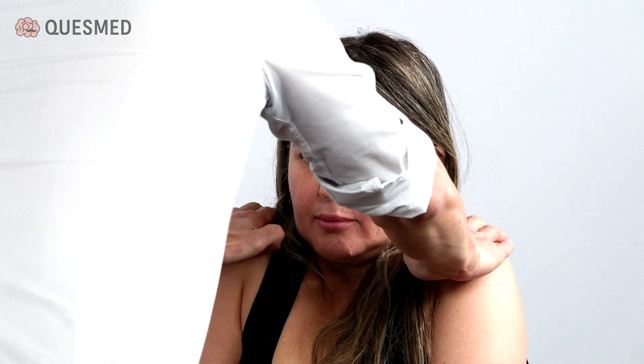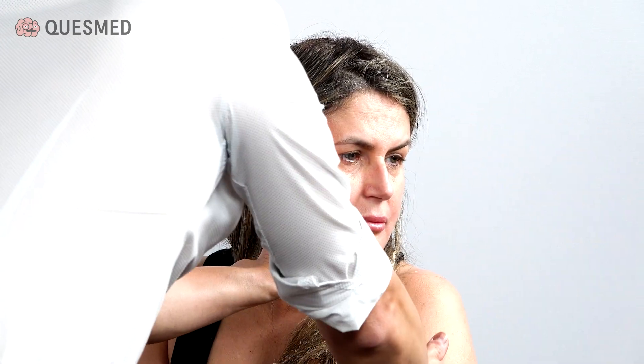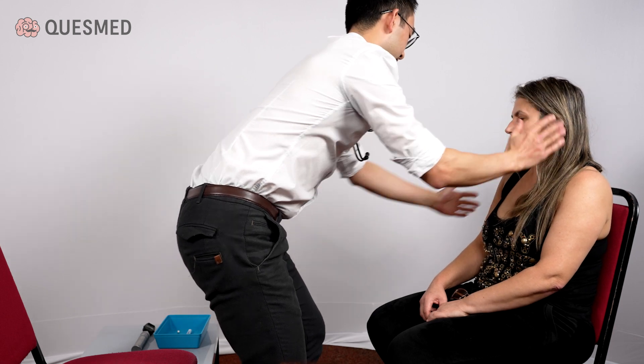Now I'm going to get you to shrug your shoulders, please. Can you shrug them up? Don't let me push you down. Good. Can you turn your head to the left and push against me? Good. And same on the other side, push against me. Good.